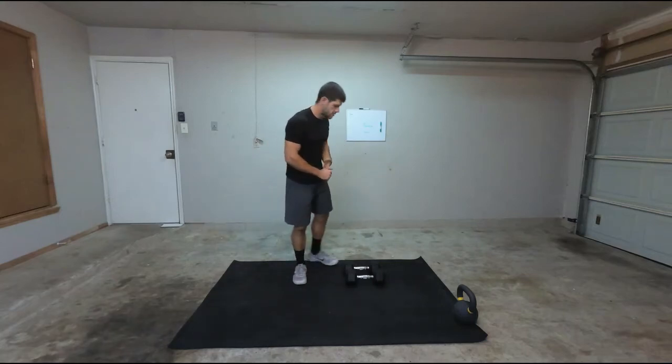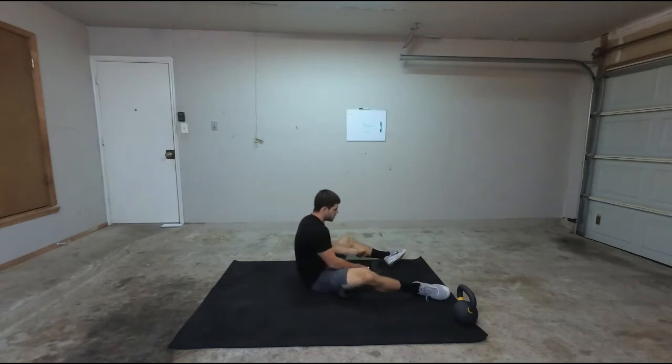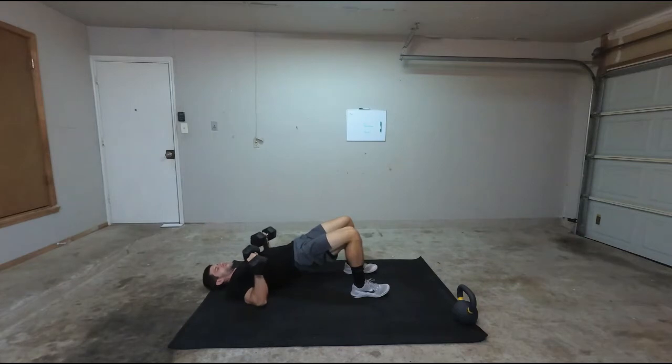Alright, this is going to be the floor press. For the floor press, you're going to get on the floor with a pair of dumbbells. From there, you're going to lay completely flat, and then I want to have my feet underneath and press my hips up. So I'm engaging that, and then from there it's just basically a bench press.